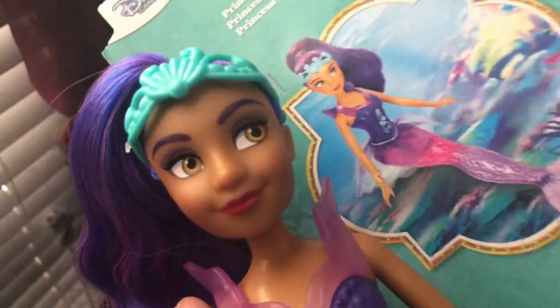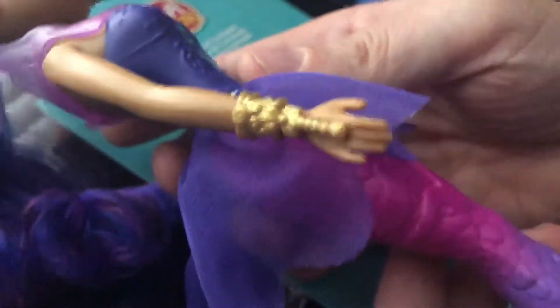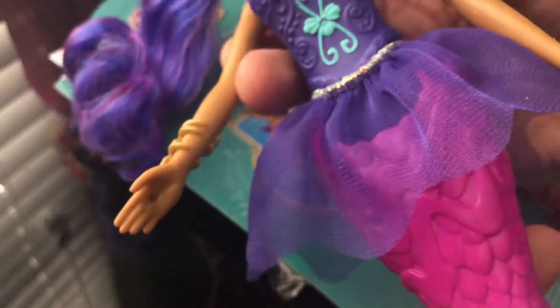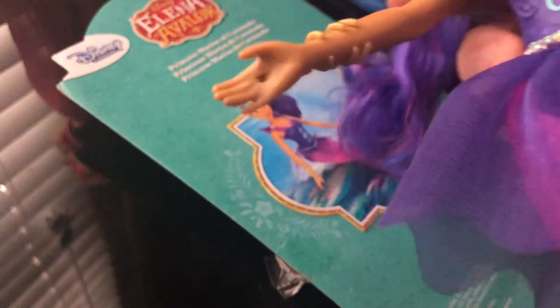You can also see that she has a bracelet that connects into a ring. This is very reminiscent of some of the designs from Disney Descendants. The only thing I didn't really like about it was that there is a hole in her hand where the bracelet attaches to, so from the other side you can see a hole in the palm of her hand, which I'm really not that fond of.